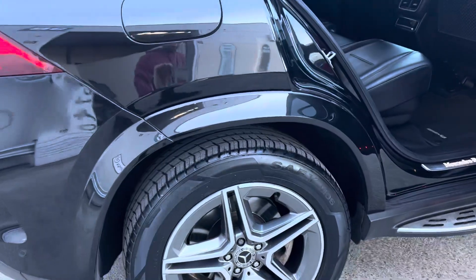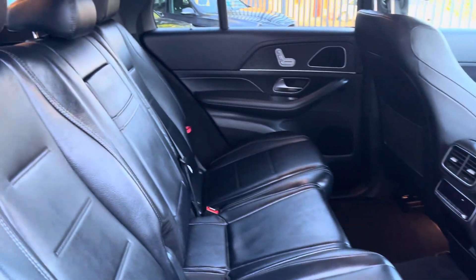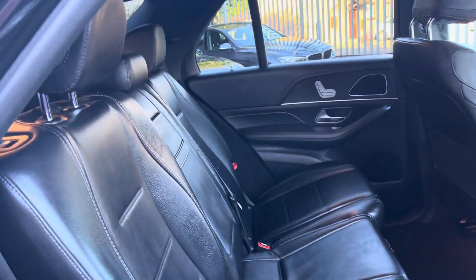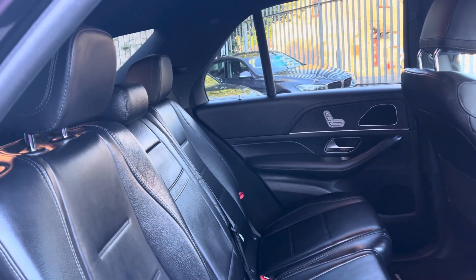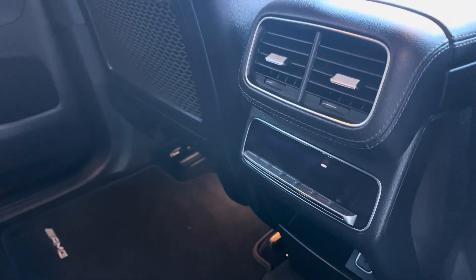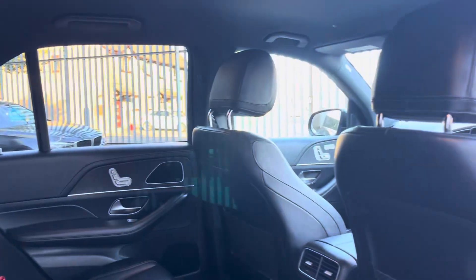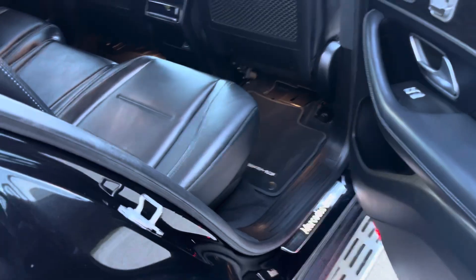We've got another lovely alloy wheel, and we'll step inside. There's loads of leg room — the seats are reclined slightly and we can bring them forward and adjust the headrests. Climate control for the rear passengers is there, along with a USB-C charging port. Nice clean headlining, and we've got the light-up scuff panels as well.